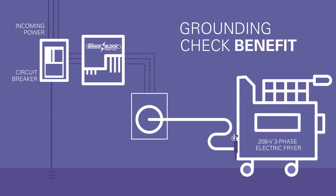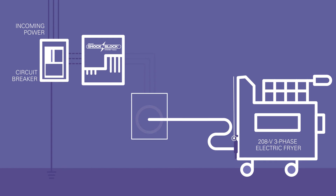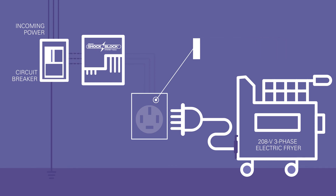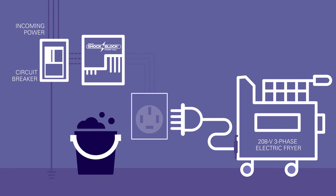As an added layer of safety, the Shock Block GFCI provides a ground check circuit to continuously verify that the equipment is properly grounded through the flexible cable back to the receptacle. If proper ground is not detected, the GFCI de-energizes the receptacle. And when the plug is removed, the receptacle is automatically de-energized, providing a safer workplace environment anytime the equipment is moved for maintenance or cleaning purposes.